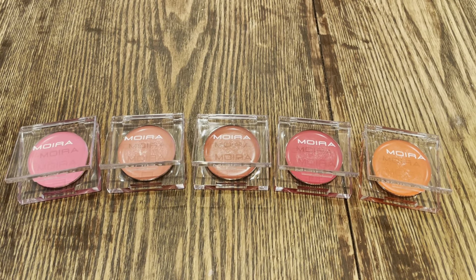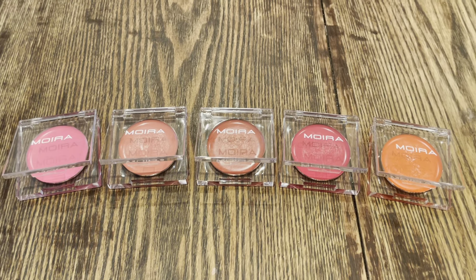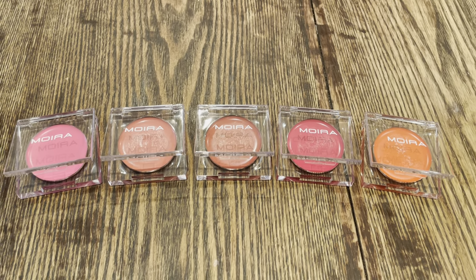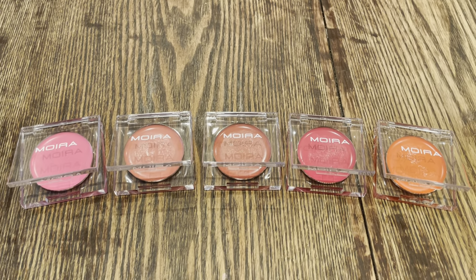Hi everyone! I hope you're doing well — it's been a while. I just got my order in from Moira Beauty. I saw that they have these beautiful cream blush formulas on their website and I couldn't resist, so I picked up five of the shades.